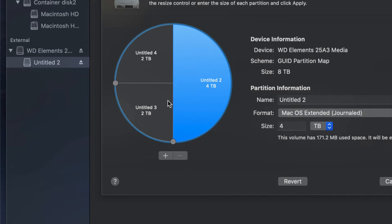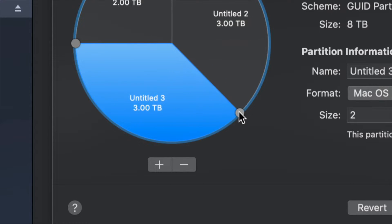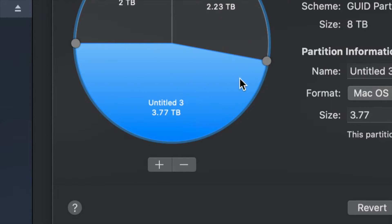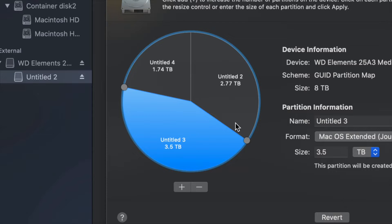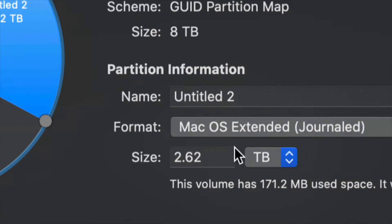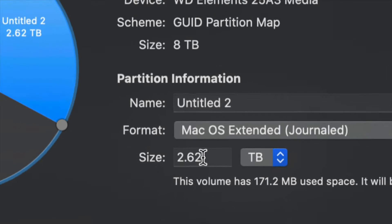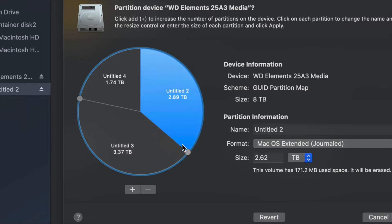To control how much space goes to each partition, just drag the dividers around. I find that dragging is much better than typing in a size, because typing a specific number can be less accurate. Dragging around lets you easily make one partition bigger or smaller than the other.